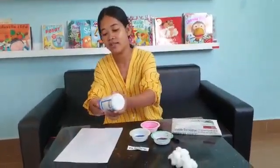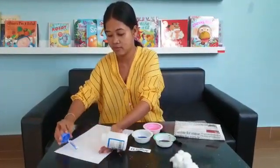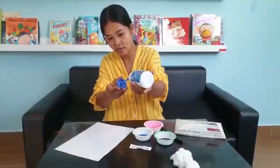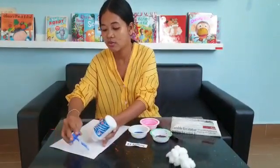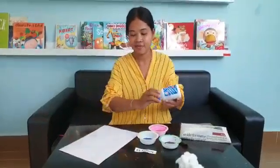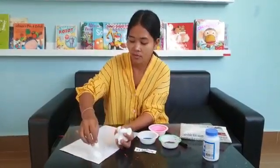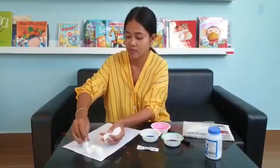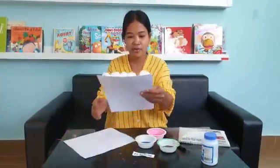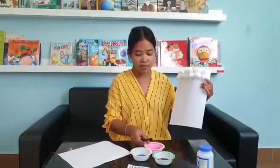Teacher will make it for you. First, we stick the glue on the white paper here. Hope you will enjoy this part, everyone. You can let mommy and daddy help you. Teacher puts the cotton ball and sticks it like this — yes, like this! Teacher uses the straw to put it with the color.